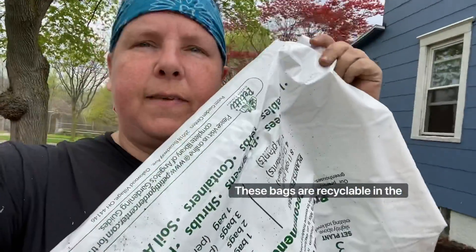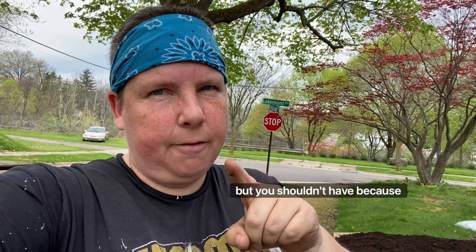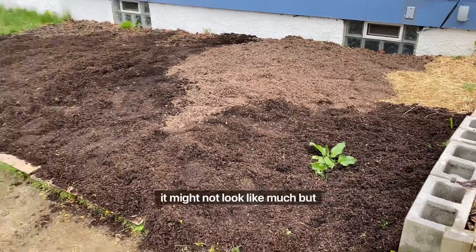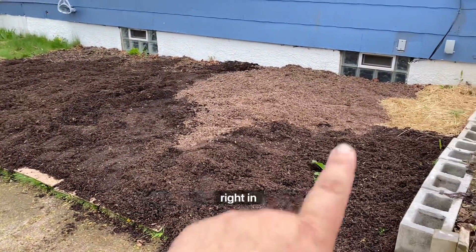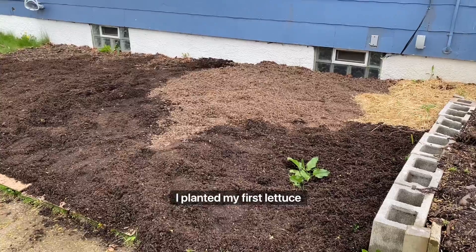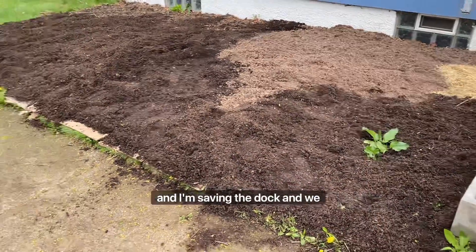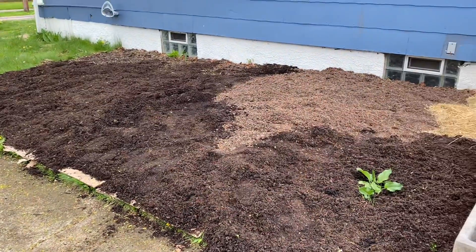These bags are recyclable at the front of your Target or major grocery store with all of your grocery bags — but you shouldn't need to because you're using reusable bags, right? Anyway, if you have to buy your stuff in plastic, recycle the plastic. It might not look like much, but right in there I planted my first lettuce, and I'm saving the dock.